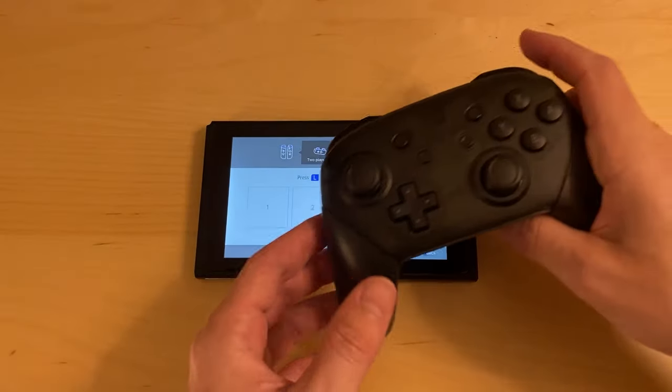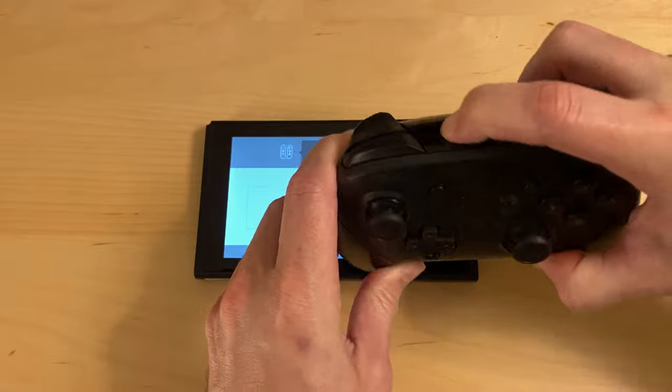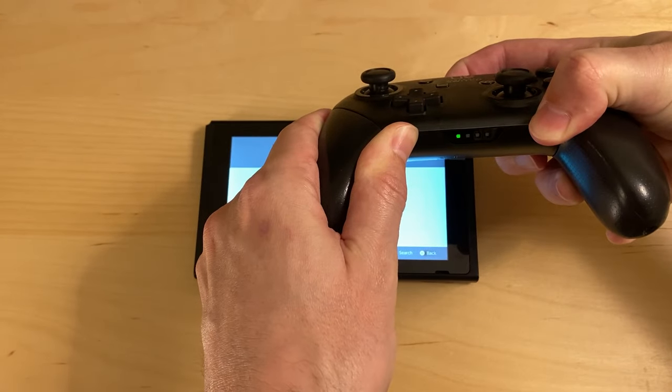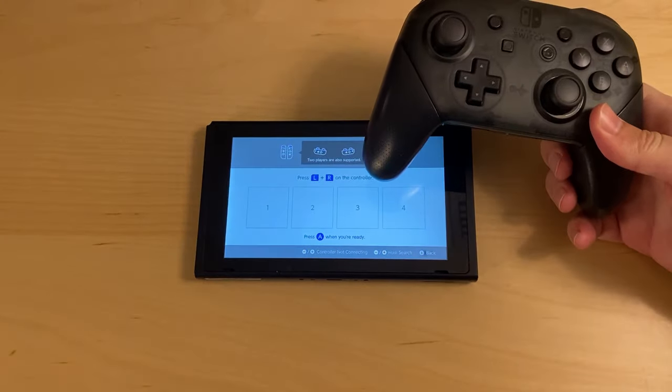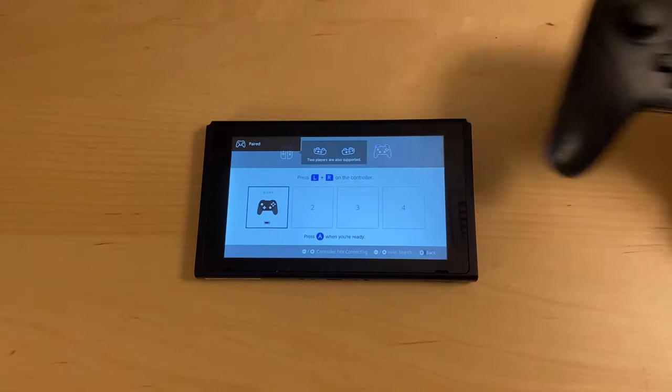First, I'll show how to connect one of the pro controllers. You should see a small button on the top of the controller. Press and hold this button until the green lights on the controller start cycling, then you can release it. Your controller should pair to the Switch just like mine did here.